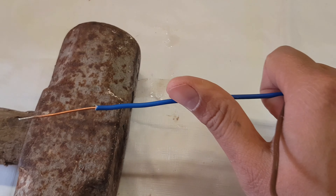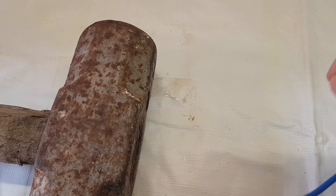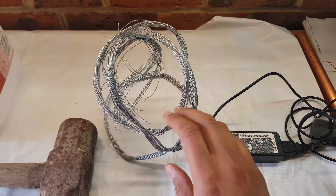I'm using DC voltage to actually remove the rust. The negative element needs to go on the hammer head where it's actually rusty, and the positive within the container.